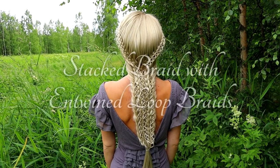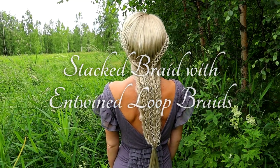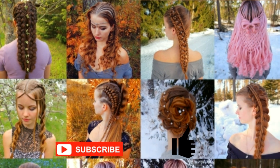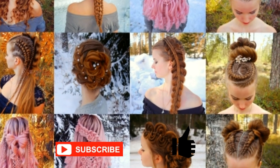Hi! In this tutorial I will show you how to create a stacked braid with entwined loop braids. This is my hairstyle EXO. In this channel I will show you lots of different braids and hairstyles. Hopefully you will like it.